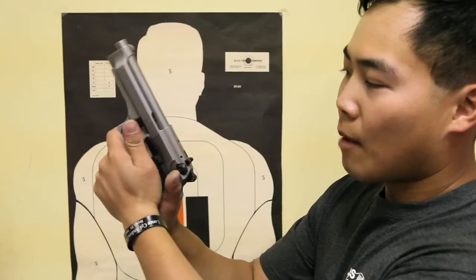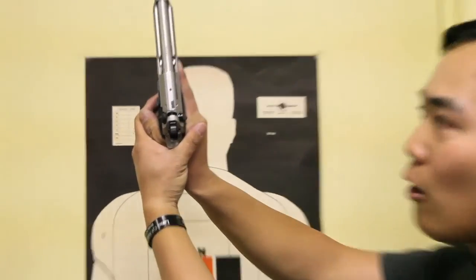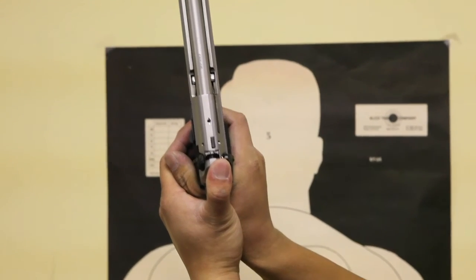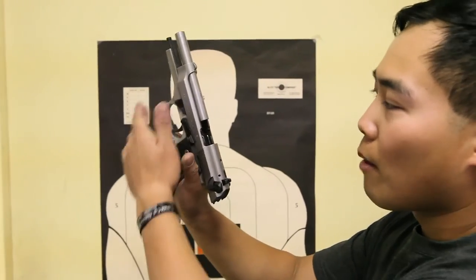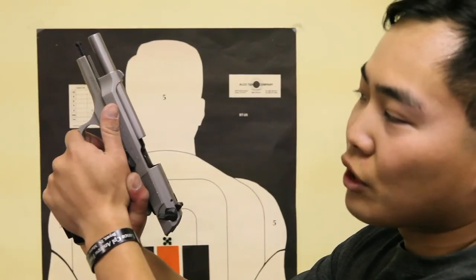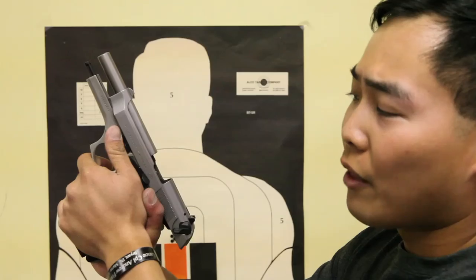You're going to use your weak hand and wrap it around your strong hand, keeping your thumbs on the side. It's very important, especially for a semi-automatic pistol, that you never place your thumb behind the slide or on the slide itself. When you shoot, the slide pops back, and if your thumb is back there you could cut yourself or break your thumb. Always keep your thumbs on the side of the frame while shooting, away from the slide — on the frame or tucked in, whichever is comfortable.